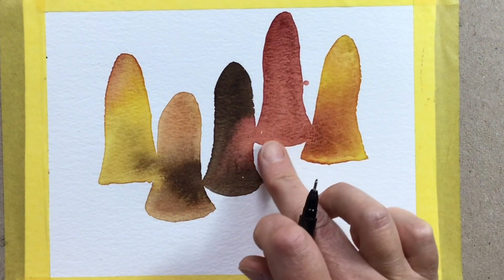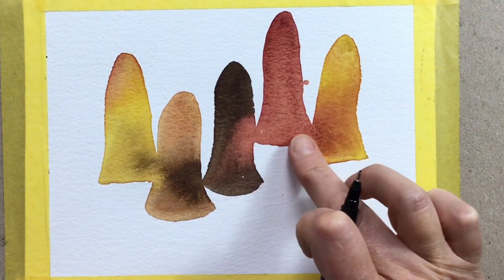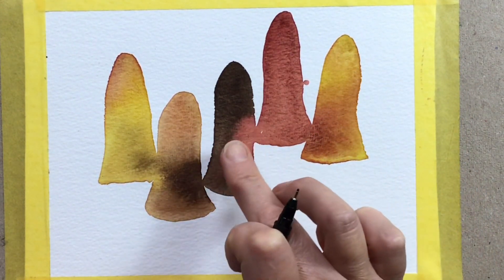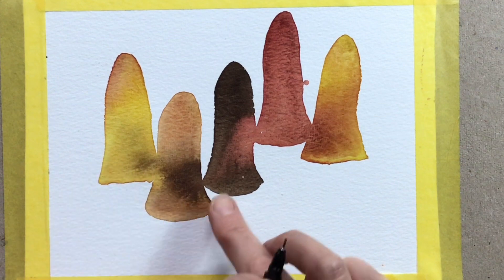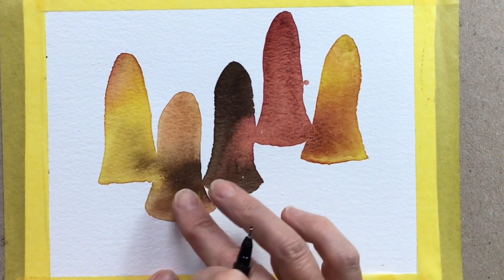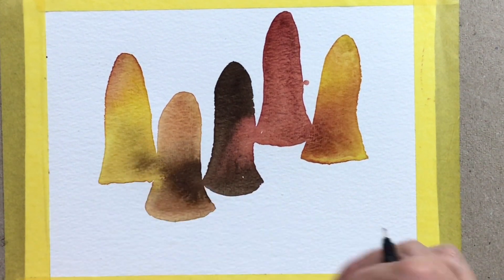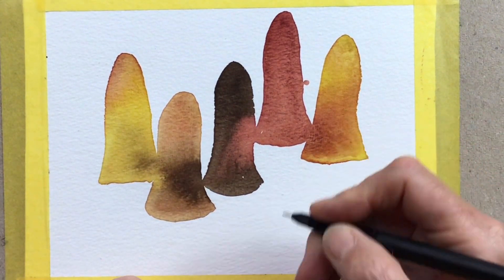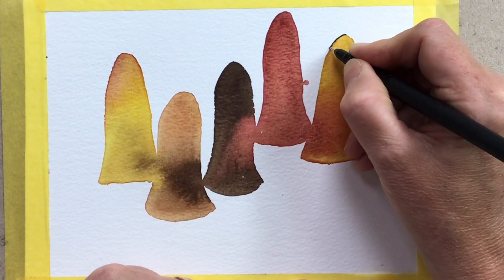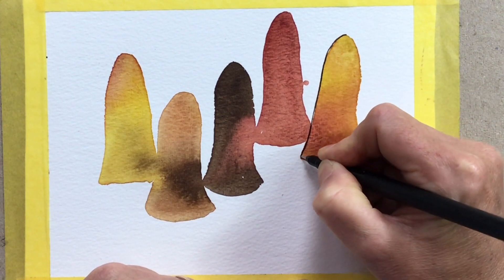Just before I start, look at the lovely way that periline maroon has travelled through the brown, and look at how the brown has travelled on through — I think it was sienna — and even on into the gamboge. So if you've only got this far, hopefully that colour would start to inspire you and help you with your mojo.